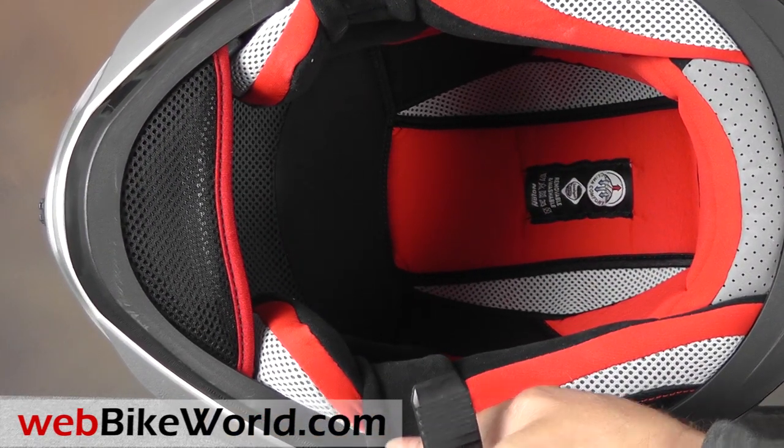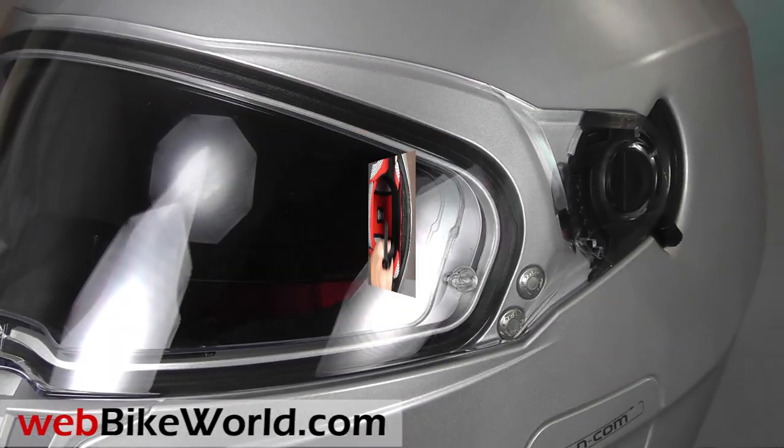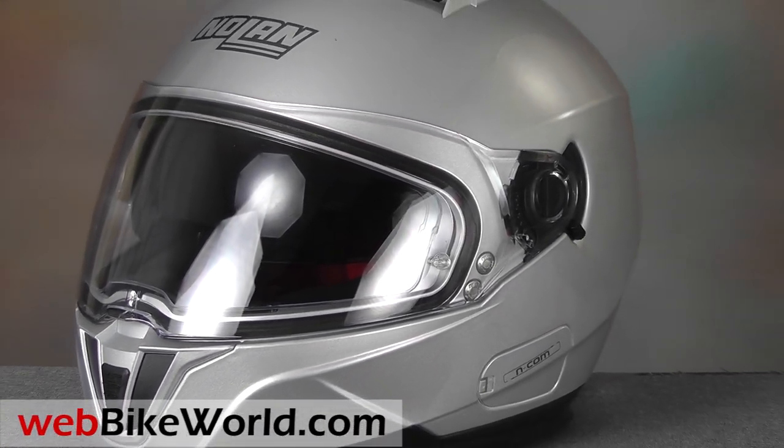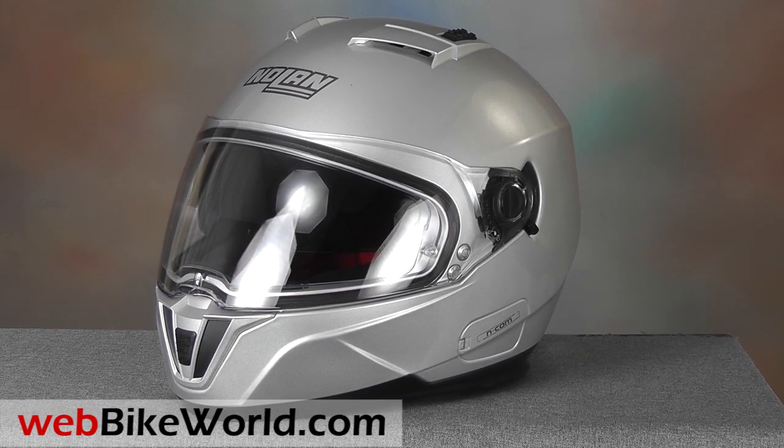So that's a quick look at some of the features of the new Nolan N86 full-face motorcycle helmet. For the full review, more photos, all the details, and internal shape and fit discussion, please visit WebBikeWorld.com. Thanks for watching!